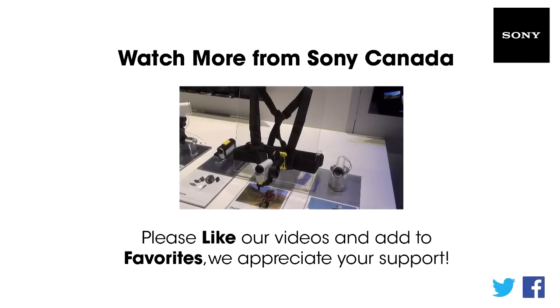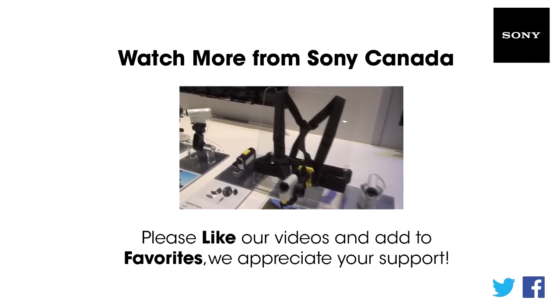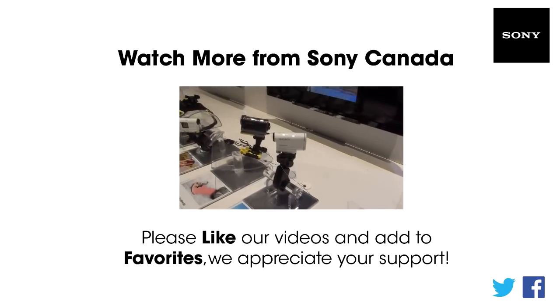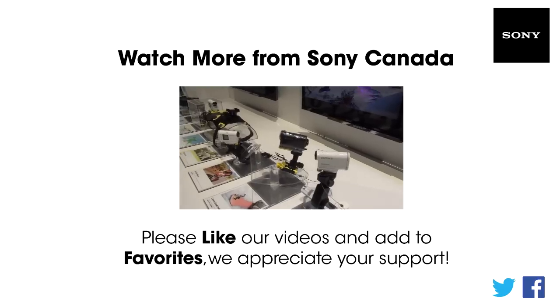The chest mount gives you some really great stable footage, in addition to some of the mounts you may have seen before in terms of the skeleton frame, and then some new stuff for your surfboard and snowboard.